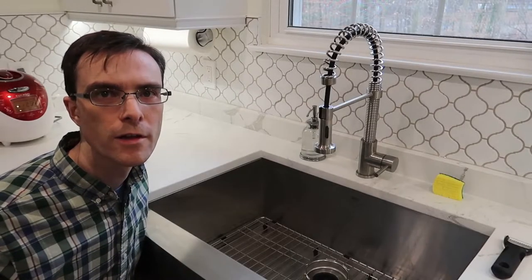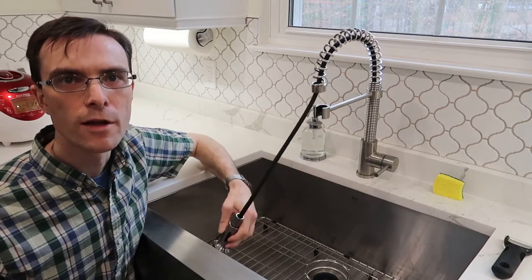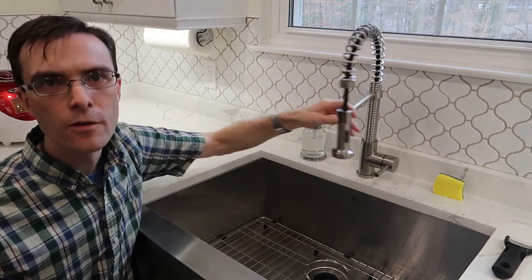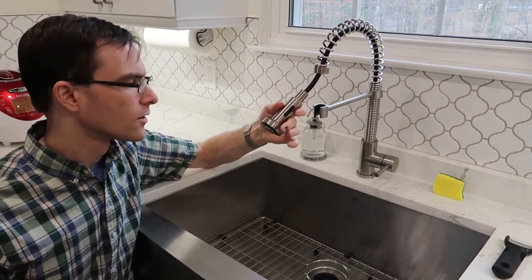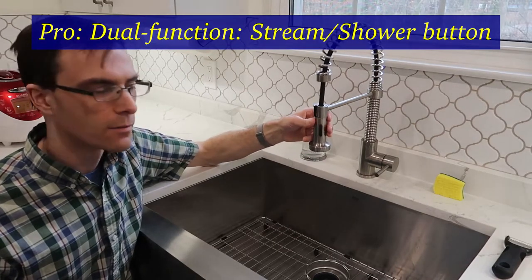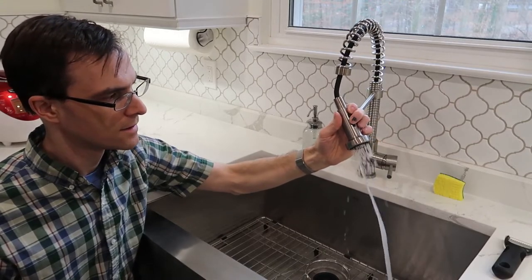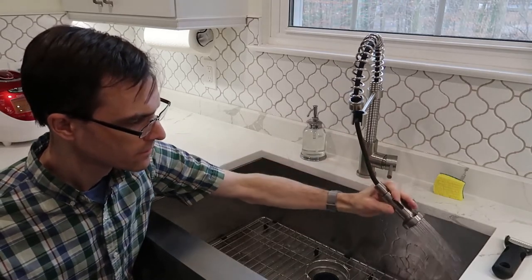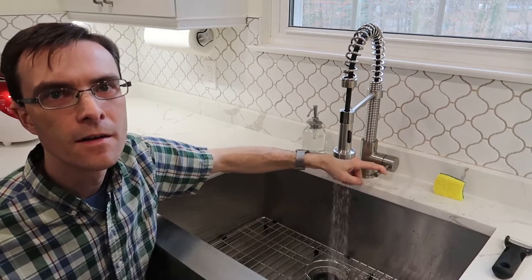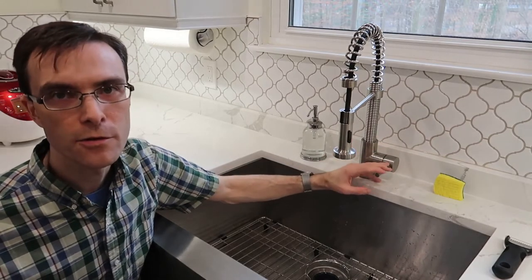I'm going to walk you through some of the features we really like on this sink. I love that this faucet detaches so I can use it anywhere, and you can even pull it out if you need a longer length. Honestly, I haven't tried getting it out the window to water my garden, but that would be handy. This whole top swivels, and there's a dual-function button that lets you switch from a stream of water to a showerhead-style spray pattern. This is cold and this is hot. At first I didn't like the idea of having the control on the side — it's hard to tell if it's hot or cold — but I got used to it pretty fast and I like it a lot now.